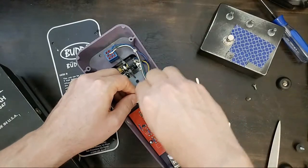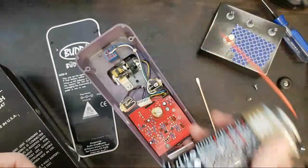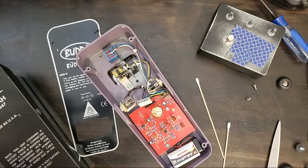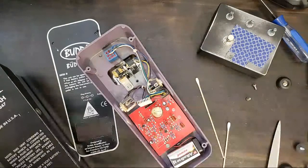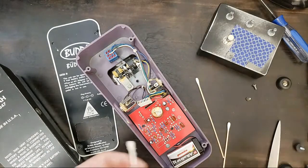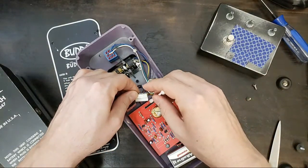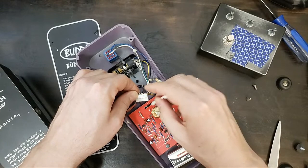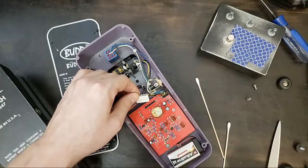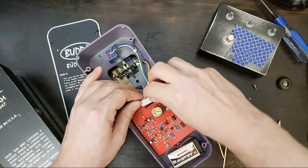Another thing I like to do is use this gold one too — the DeOxit Caig Pro Gold — just use a tiny bit of that. I'm going to do it off camera because it'll spray everywhere. Just the tiniest bit on this Q-tip. It doesn't need much, and I'll set this connector carefully back.